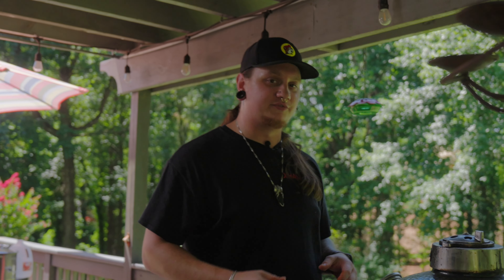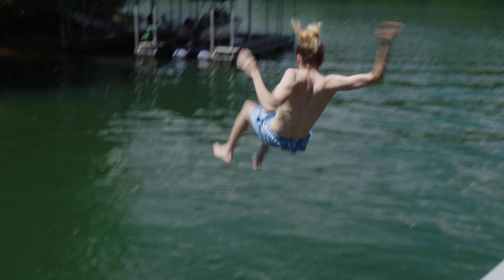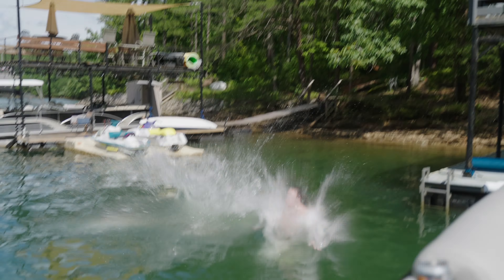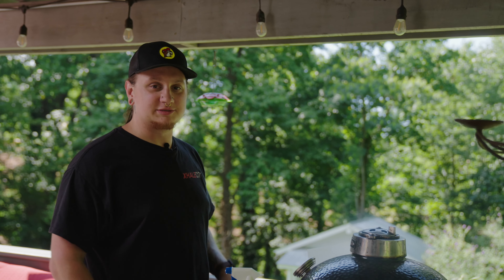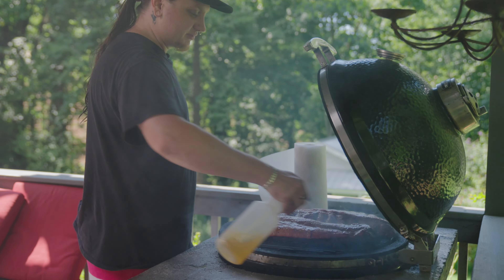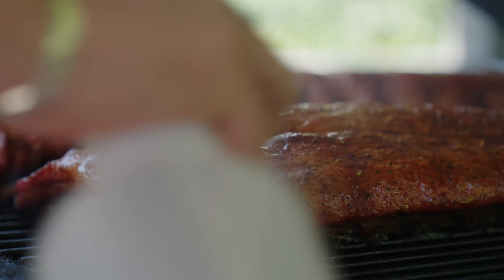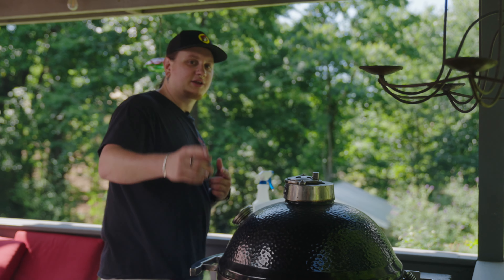A lot of people use an apple juice and apple cider vinegar kind of mix. We're using something special. Now that it's been about an hour, we're gonna check on our ribs, open this bad boy up, and give them a nice spritz — get that meat all nice and wet. You don't want anything to dry out, especially the ends; that's where it tends to dry the most. Once you've given them a nice little spritz, close it and wait another hour.